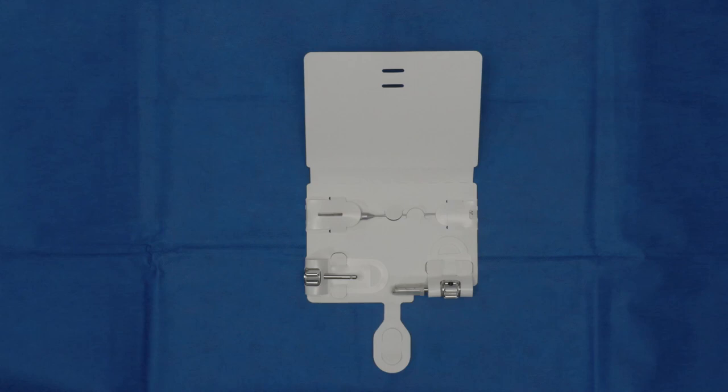Hello, my name is Dr. Molly Manley. I'm a hand surgeon in Akron, Ohio, and today we're going to talk about the OsteoAuger bone harvesting system.